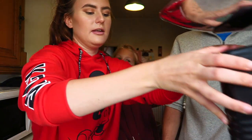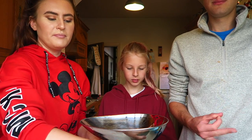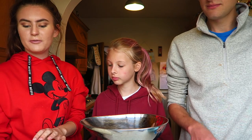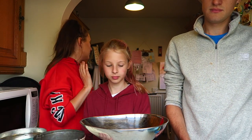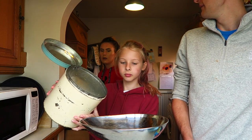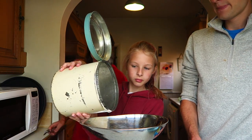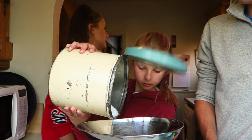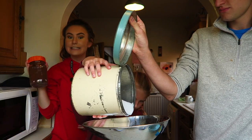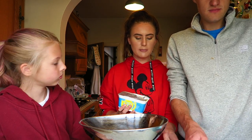We need 115 grams of caster sugar — it doesn't matter if it's a little bit under or over. I'll just get a spoon. Do you have cocoa powder? Oh dear, hold that — 115 grams of this.